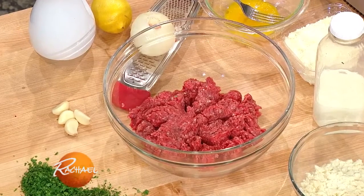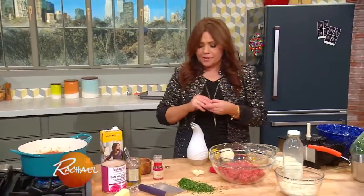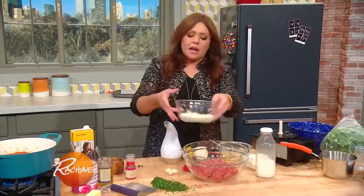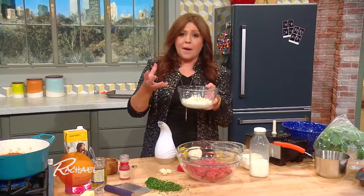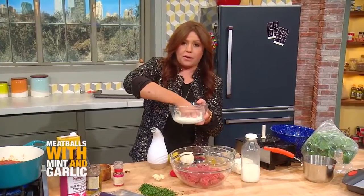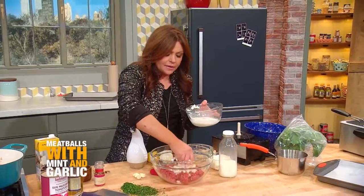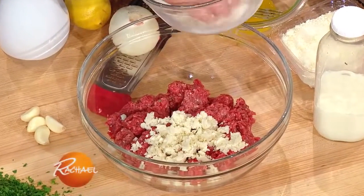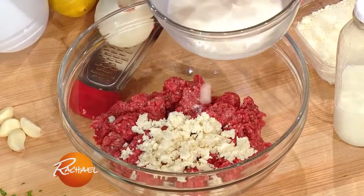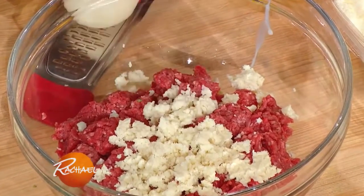For this meatball, it's very simple. Moisture is the key to any meatball recipe, so I always take homemade breadcrumbs or panko — the large, fluffy kind — and soak them in whole milk. Then you squeeze out the excess and add those moist breadcrumbs to the mix. This is an equal mix of ground sirloin and ground lamb.